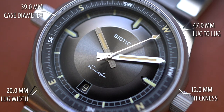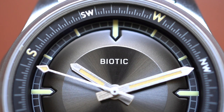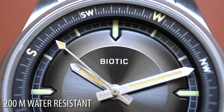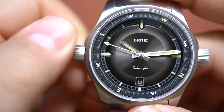We're looking at a 39 millimeter case diameter, a 47 millimeter lug-to-lug, a case thickness of 12 millimeters, and a lug width of 20 millimeters. So you have some options if you want to change the strap. The water resistance is 200 meters, and two — not one, but two — crowns set very symmetrically.